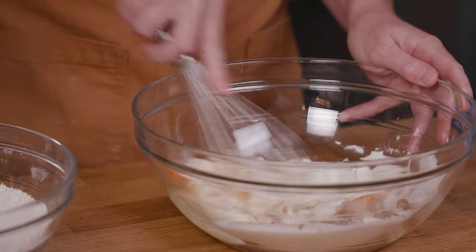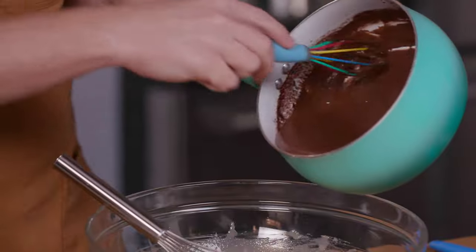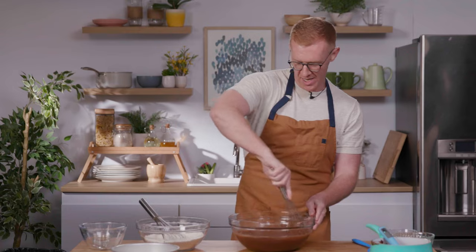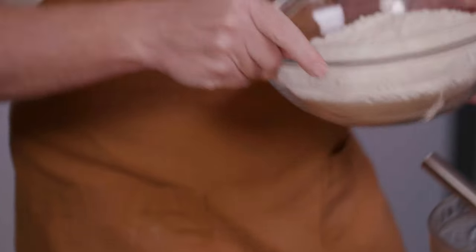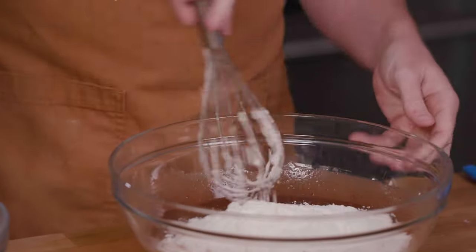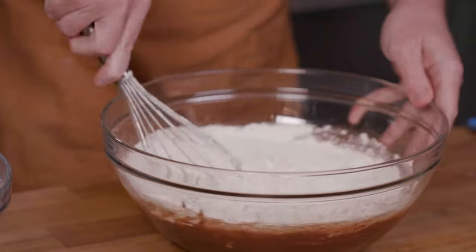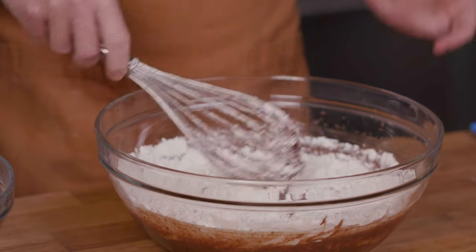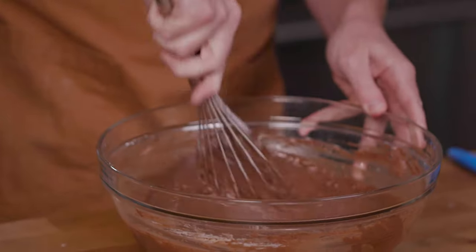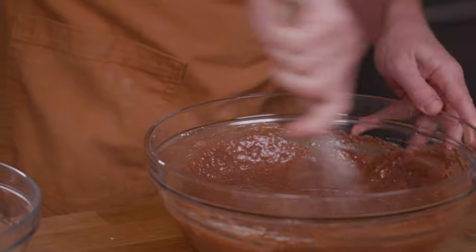Now I'm just going to whisk these together — you basically just want to mix it until it's emulsified. Now add the melted, cooled chocolate and butter to the wet ingredients. Once that's all mixed together and looks nice and smooth, we'll add our dry ingredients. Just lightly sprinkle them over the top. I like to use a whisk to mix my cake batter — it helps get rid of lumps. Fold with the whisk: scrape the outside and come up through the center while turning the bowl. As soon as you don't see any dry patches, you're done. A few lumps is completely fine.